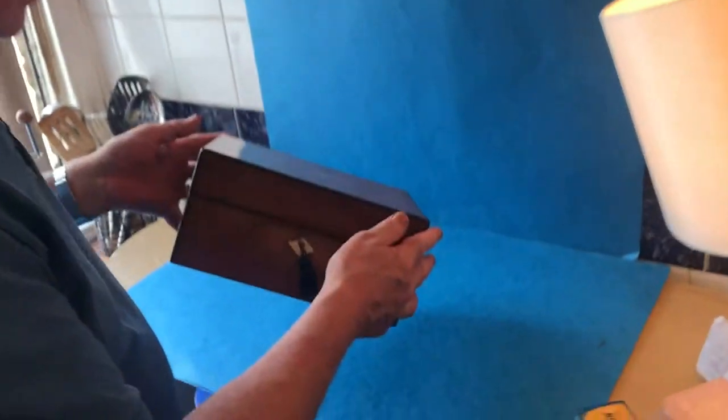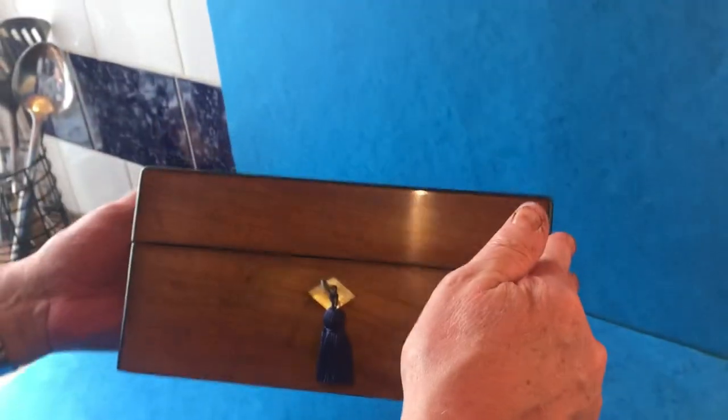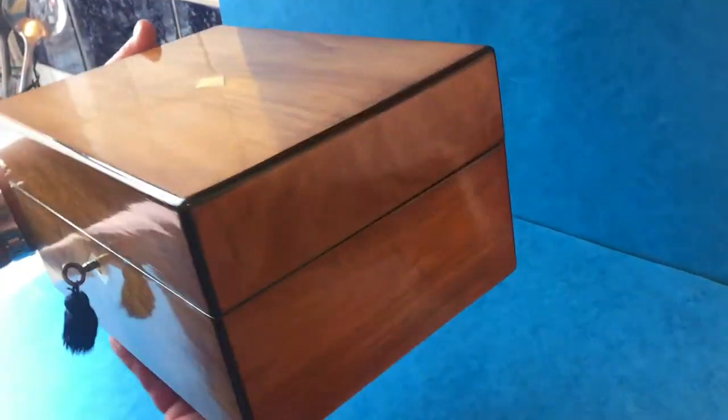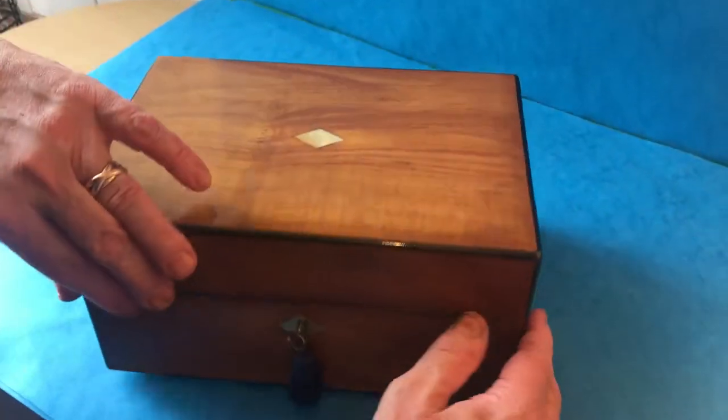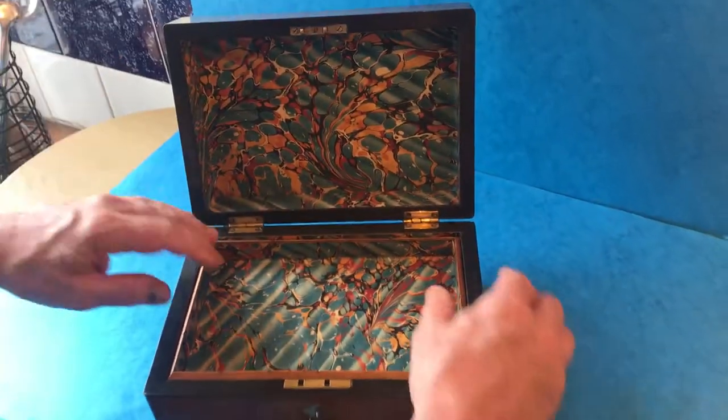This is a lovely quality ebony edged olive wood jewelry box. It's got mother-of-pearl key and top escutcheon. It's in lovely condition, dates to about 1860. When you open it up...